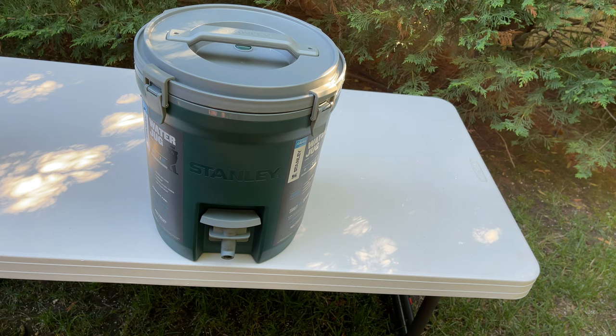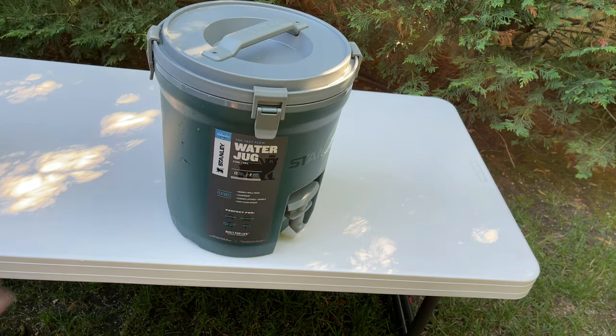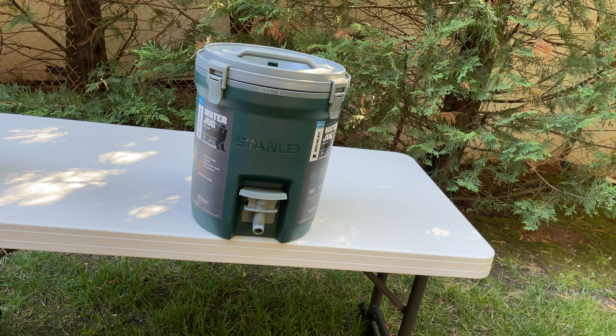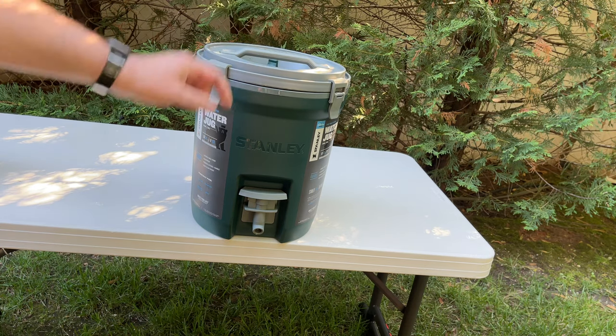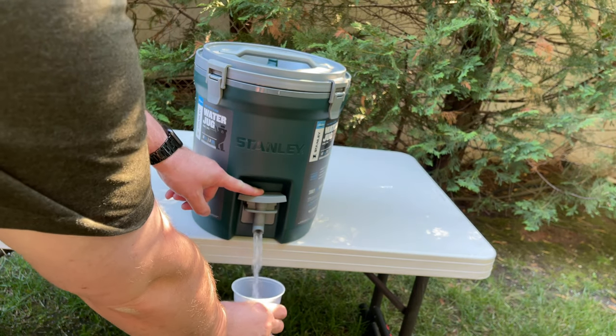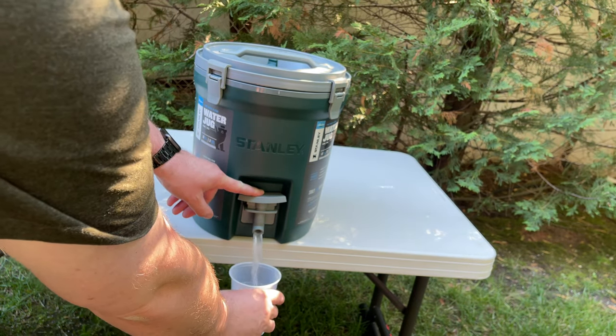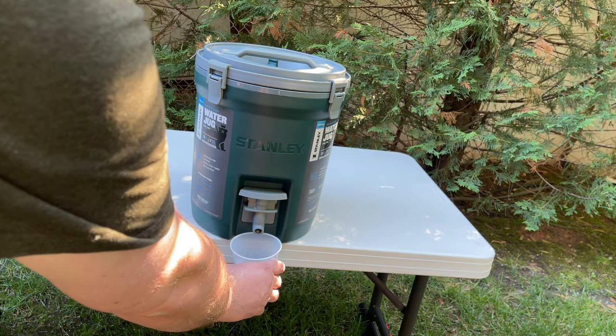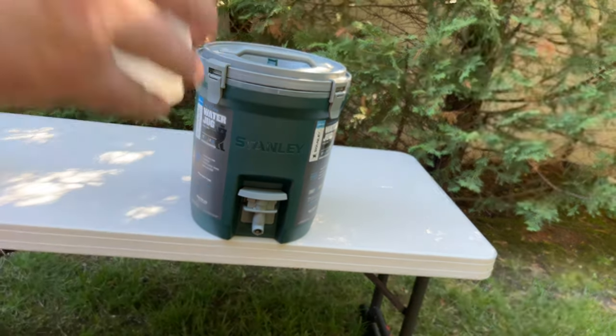Now for a quick water flow test — this is supposed to be the Fast Flow two-gallon water jug, so let's see how the flow is. I'm going to undo the vent knob on top and check the spigot operation. The flow is good, nice and quick, and it stops pretty quickly once you let go of the button. No leaks.